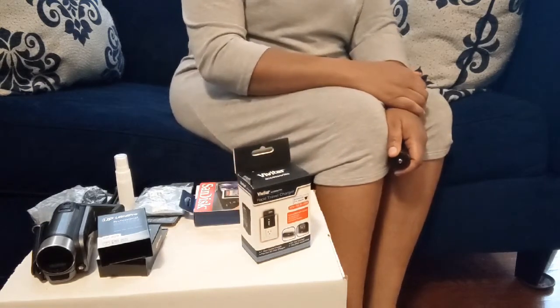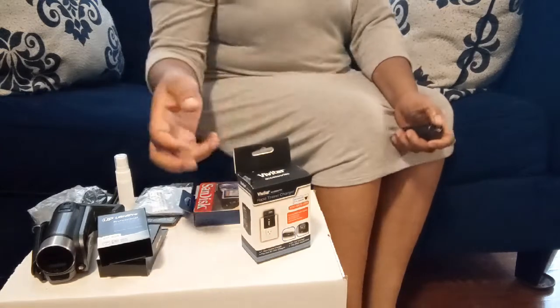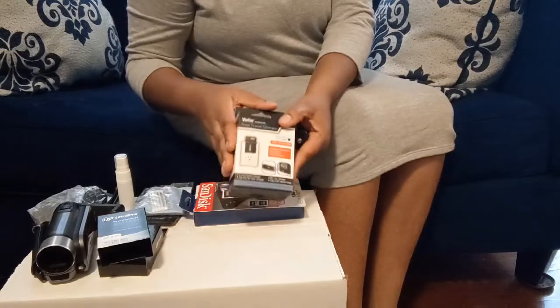So without further ado, let's go into today's video. Today I'm going to be showing you things I got for Black Friday to help my YouTube ministry, like they say. So I got this travel charger.